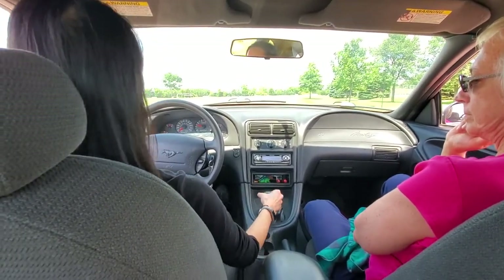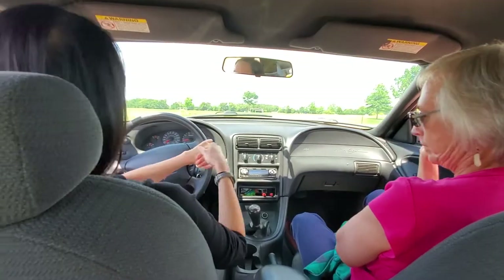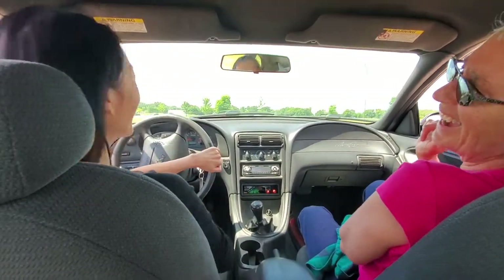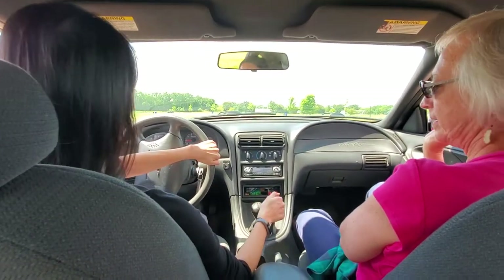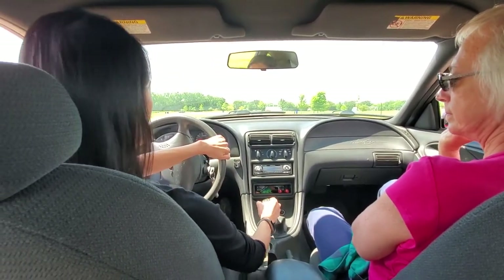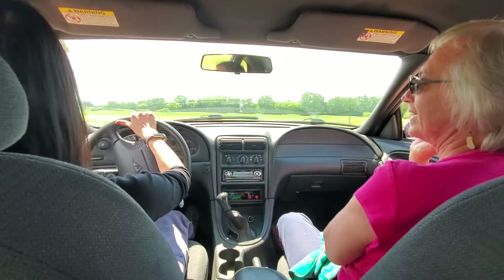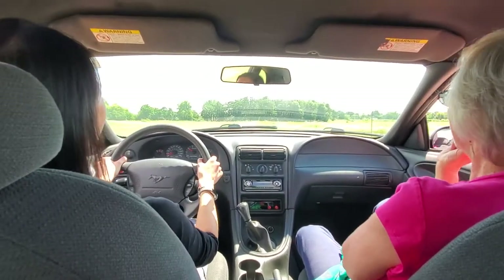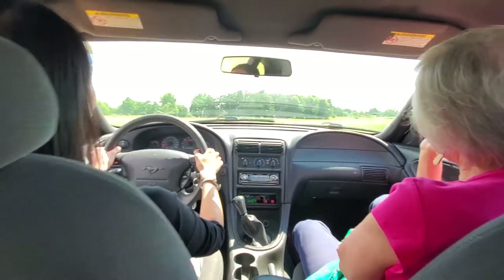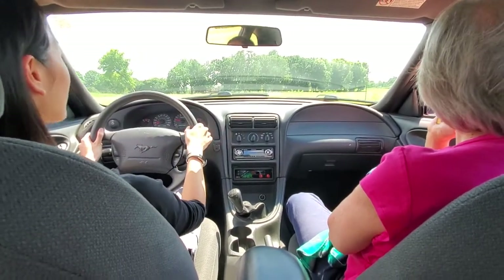Clutch. I guess it's not clear to me where reverse is. I'm trying to get to first. That was nice — it was pretty good, I'm impressed! You've never driven stick shift before? It seems like this is just a refresher course. Thank you for the lesson.